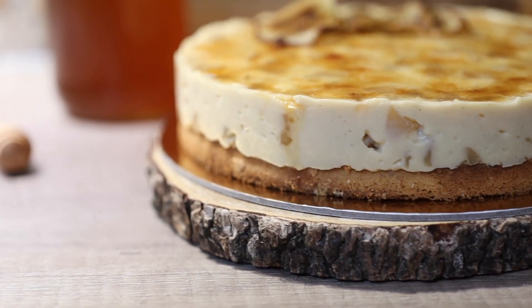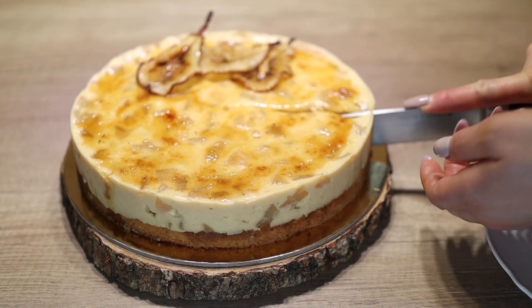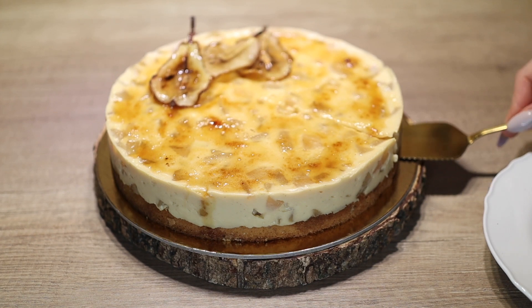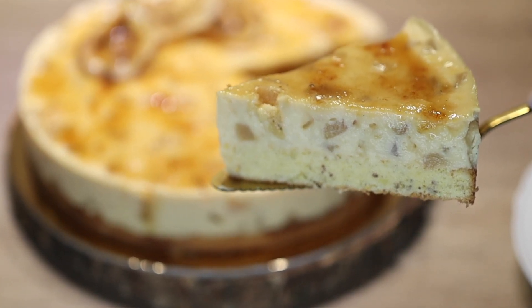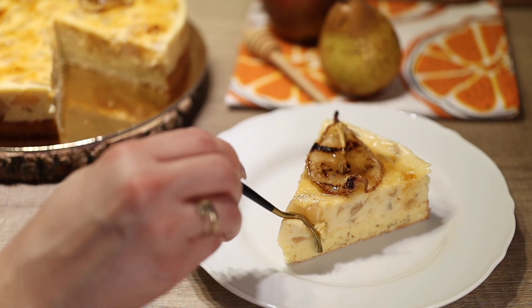Hi guys, it's Hinda, welcome to Cooking Fantasies. In today's video we're going to be making this delicious and beautiful dessert — it's a vanilla and pears cake. It's actually something between an entremet and a cake because it has a thin layer of biscuit or cake and a thicker layer of cream with caramelized pears. It tastes so good, it's one of my favorites, and it's easy to make.